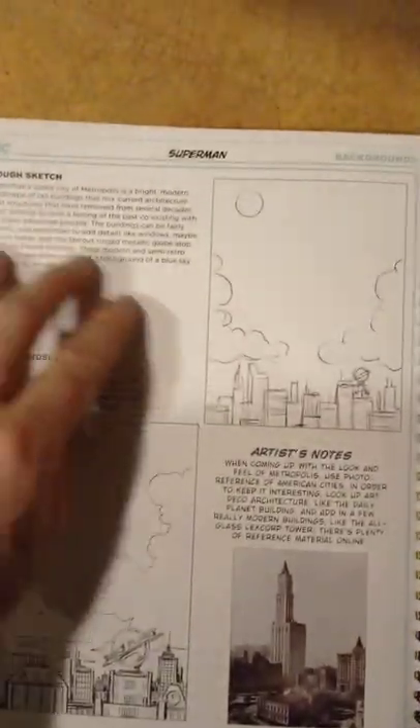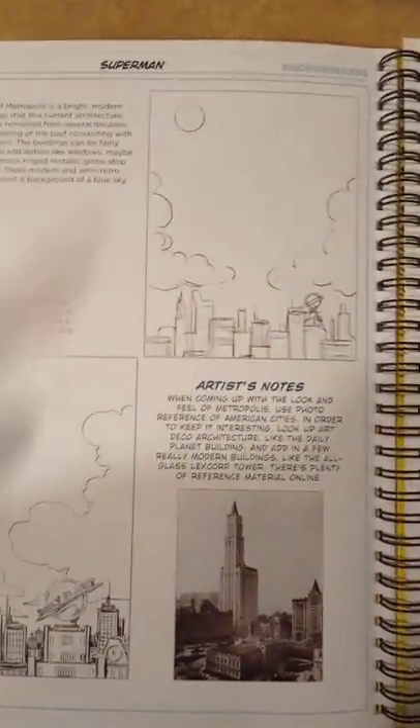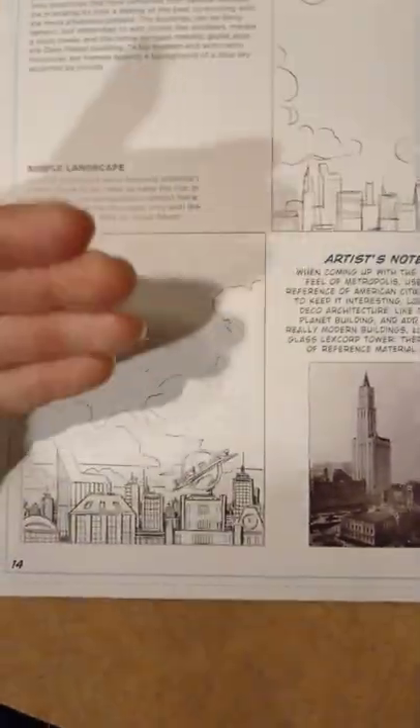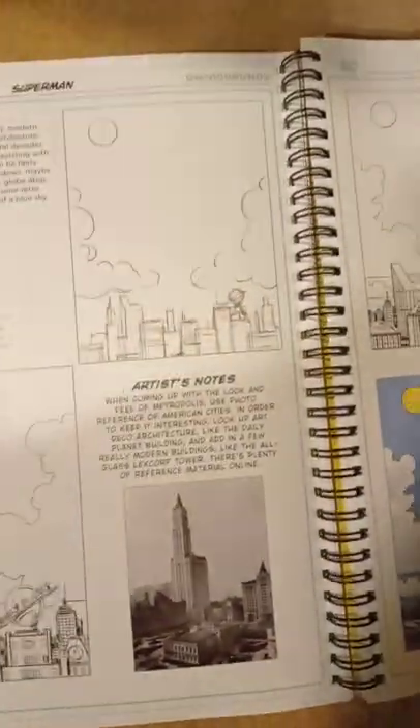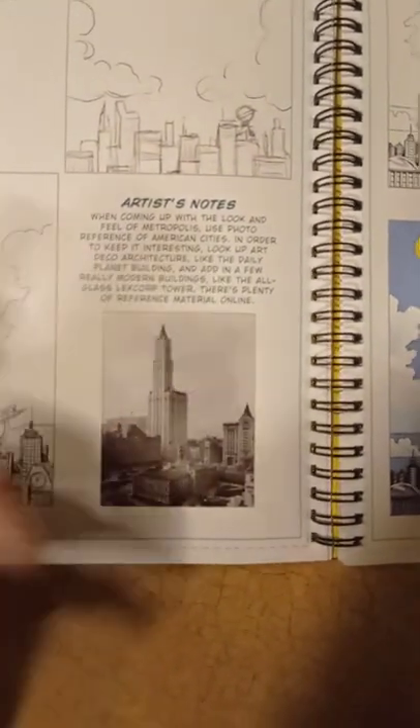Here we have what's called a rough sketch — that's another way of doodling. You do a rough sketch on a regular piece of paper, then start working on bristol board for the actual drawing. First you plan it out on any type of paper — typing paper or anything — and from there you get ideas from books and magazines.